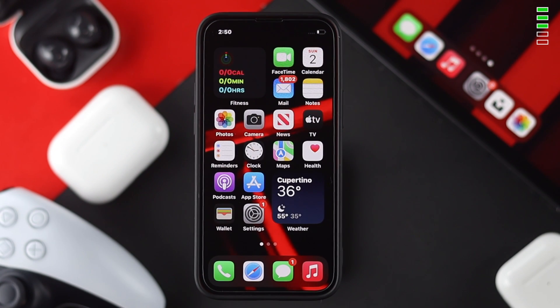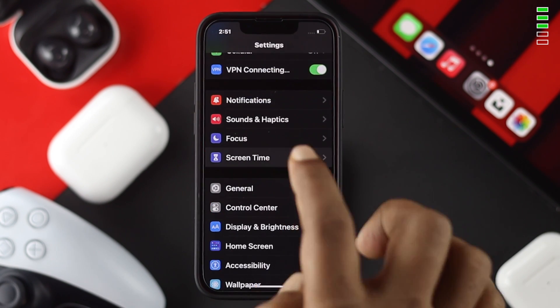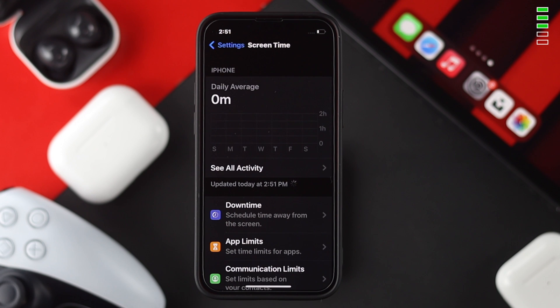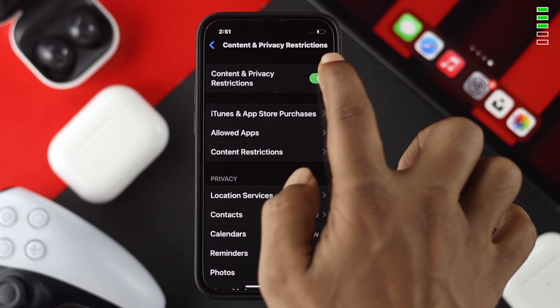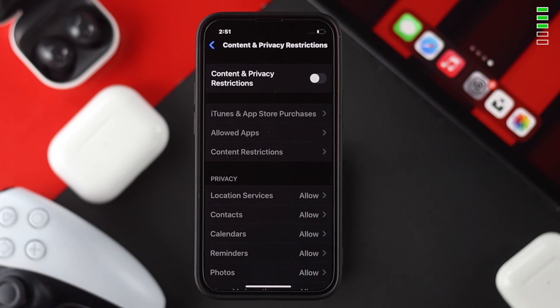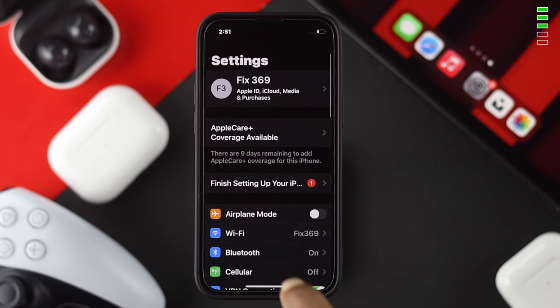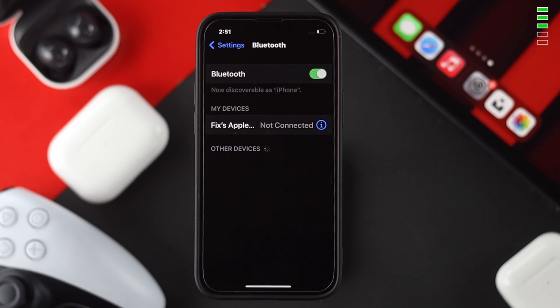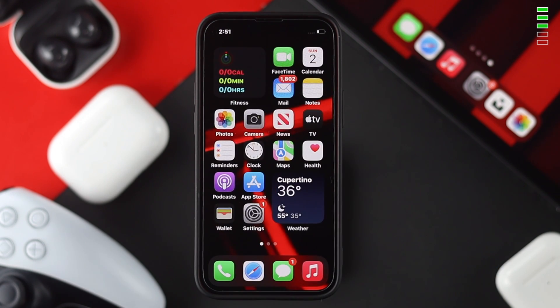The next thing we're going to talk about is restrictions on your iPhone. Open up your Settings, scroll down, and tap on Screen Time. Inside Screen Time, scroll down and choose Content and Privacy Restrictions. If you see it's enabled, tap on it to disable it. After that, close your Settings, open it again, tap on Bluetooth, and see whether your problem is solved.